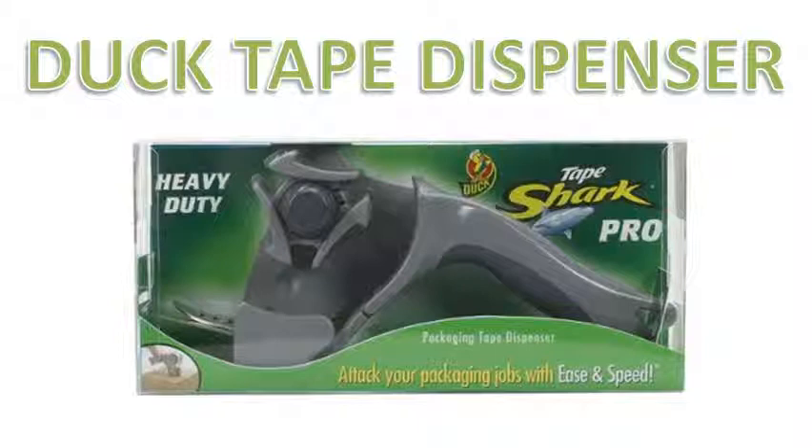There is a rubbery roller that the tape goes round before coming out of the shark's mouth — the non-sticky side should be next to the roller. There are two little metal clips on the shark's teeth that hold the tape until you're ready to take more. The clip comes up when the shark's nose is pushed.